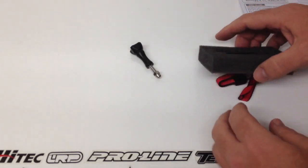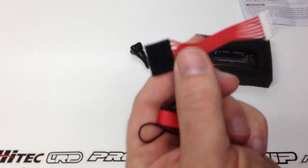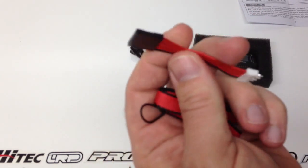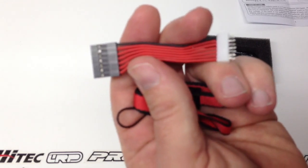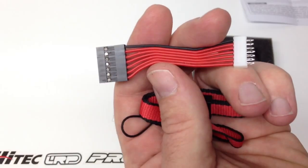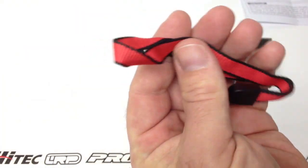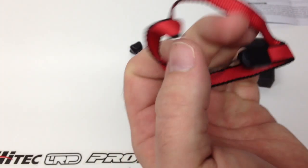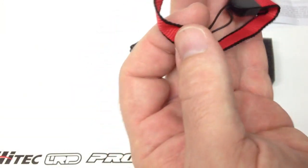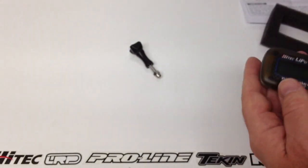Next up, this is going to be an adapter if you happen to run Thunder Power balance adapters. Thunder Power runs a slightly different balance adapter, and this makes the LiPo checker from Hitec work with it. You also get a little wrist strap — you can attach it to your pit bag on the zipper or something to keep it handy without taking up space inside your bag. And last but not least, the LiPo checker itself.